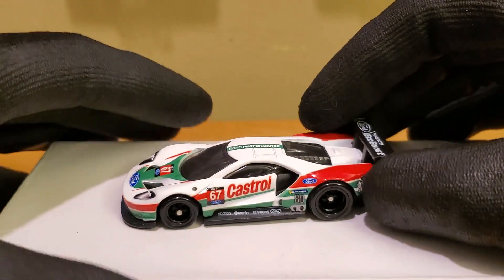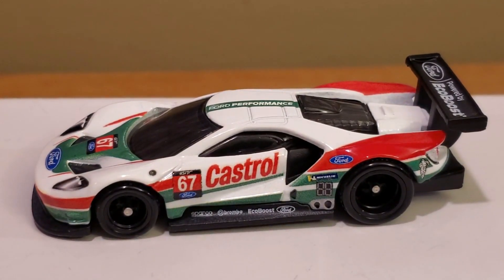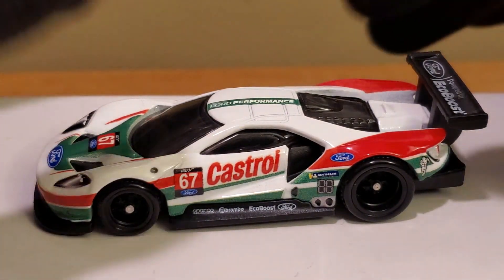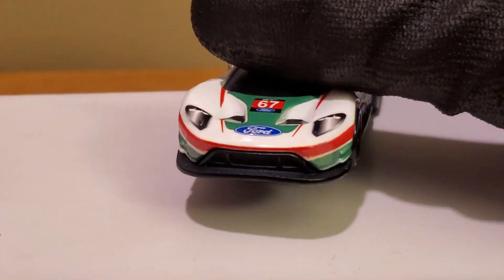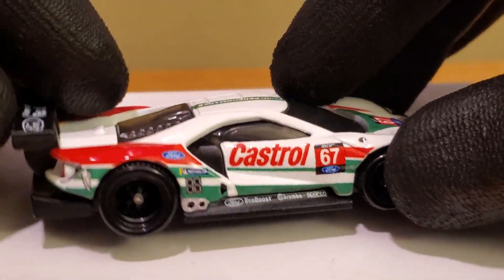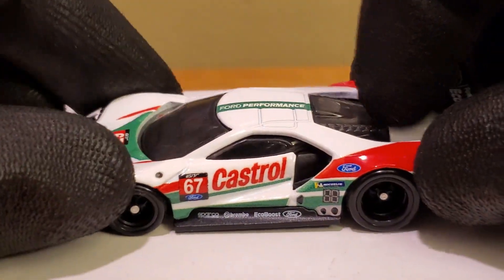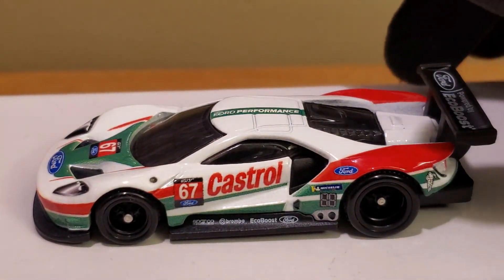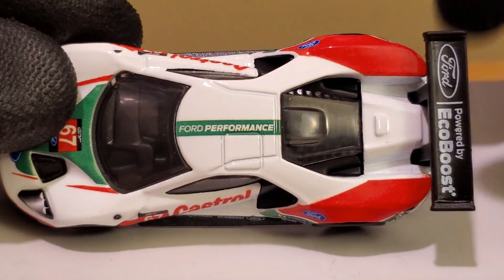Now time to get to the juicy part — the actual diecast — and my god, is this Castrol livery beautiful. Even if you're not a sports car fan, this livery is pretty cool. I believe they only ran this once. As you guys know, in 2020 we no longer have the Ford GTs because Chip Ganassi Racing shut the team down. I think they started in 2016 and ran all the way through 2019. I'm still kind of a noob when it comes to IMSA, but I do watch some of the big races.